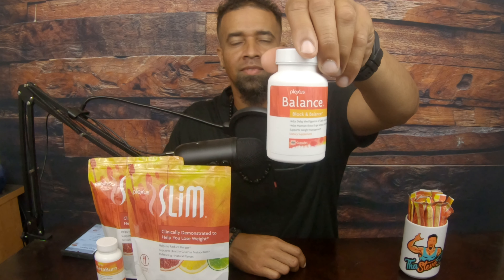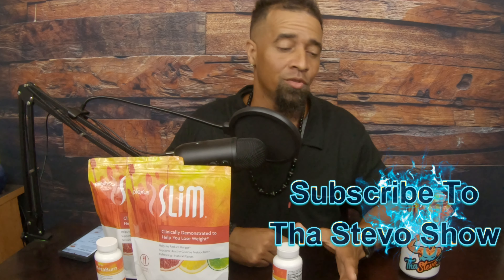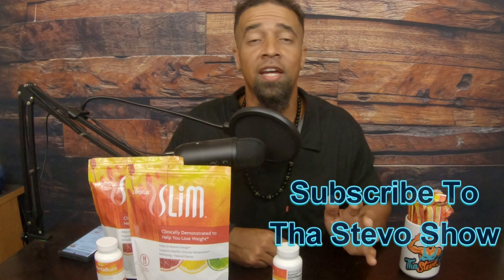What's up y'all, this is the Steve-O Show. I'm here to do my one month review on taking Plexus Balance. Please take the time to subscribe to my YouTube channel — click that subscribe button, click that bell so you'll receive a notification every time I upload a video. It'll go straight to your phone, straight to your device. Subscribe, like, and comment — highly appreciate it.